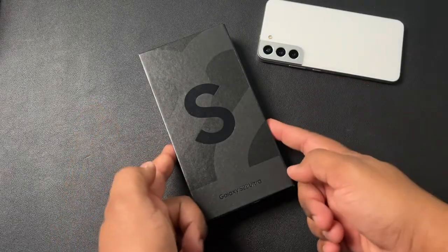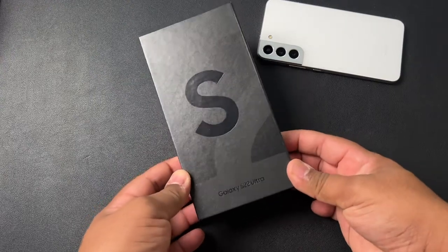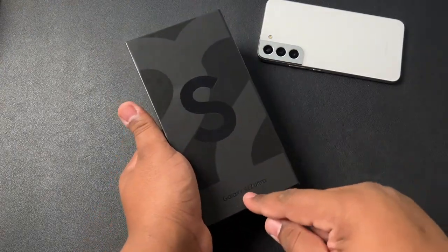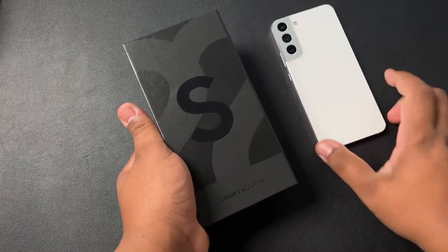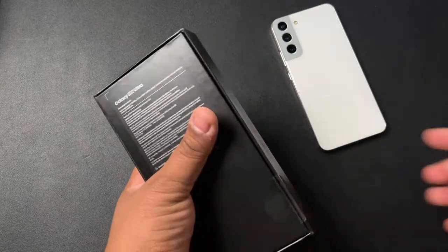Yo YouTube, what's up? Tech King Mike back with another video and we finally got the big boy in the building. Ladies and gentlemen, we got the Galaxy S22 Ultra going right alongside the baby brother, the Galaxy S22 Plus. So let's go ahead and get into this thing.